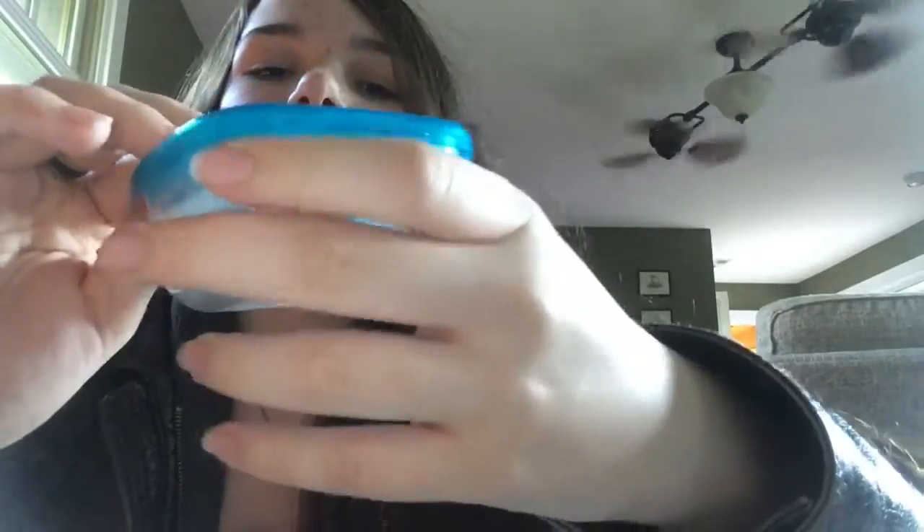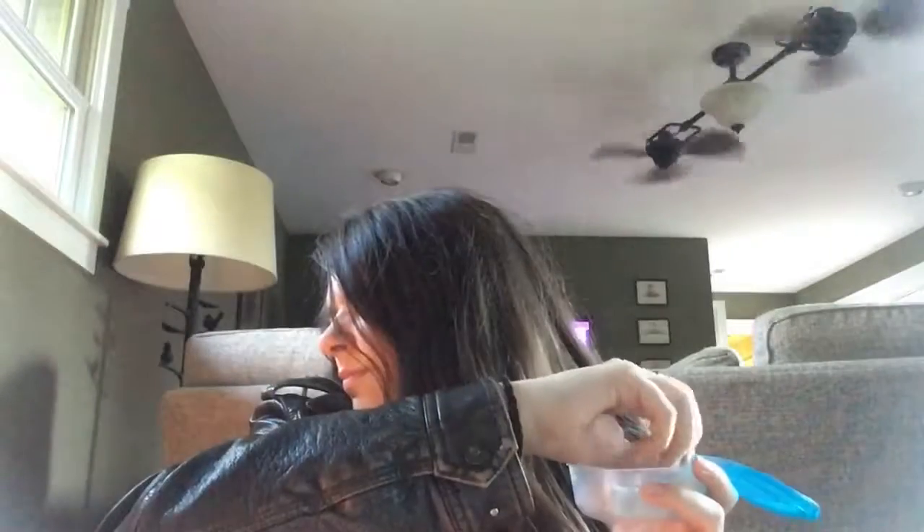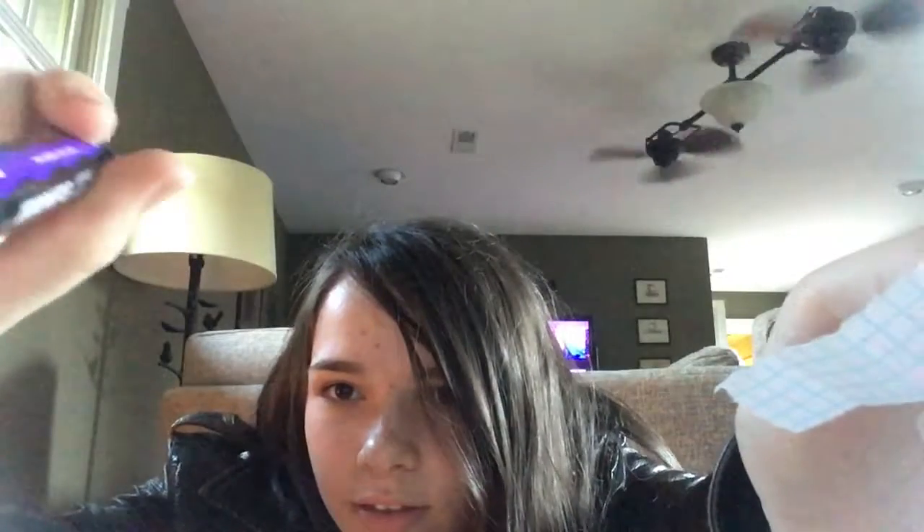Hey everybody, it's Arcata, and today I've decided to do something kind of different. I'm going to do a one marker challenge. In order to keep it random, since I have two different types of markers, I've put every name of a marker into this little thing so I can draw it out and figure out what marker I'm going to use. Alright, I got it — it's v264, the Windsor Newton v264. Let's get started.